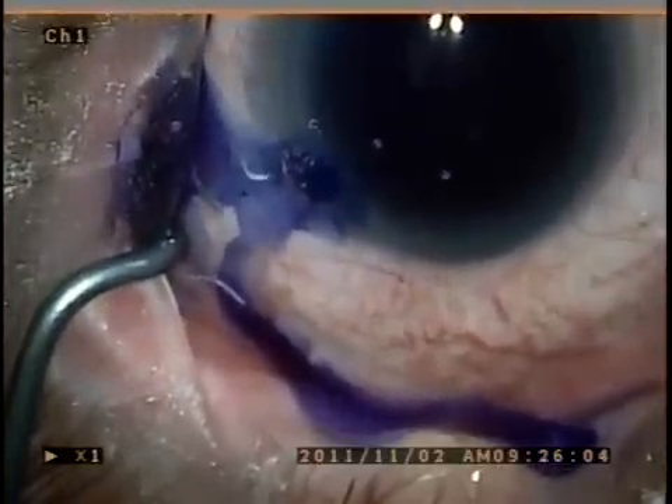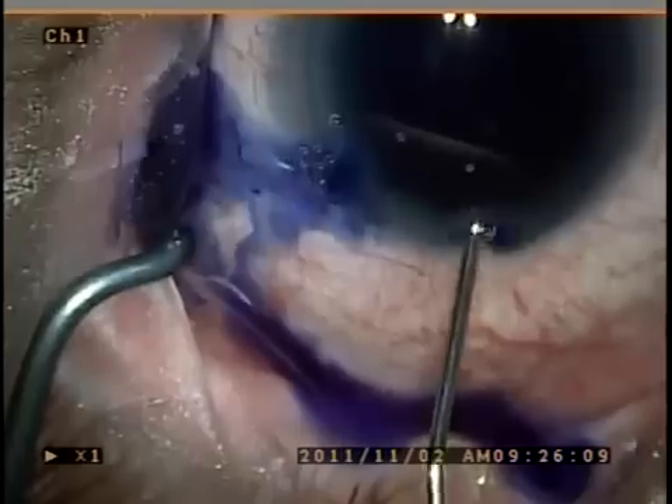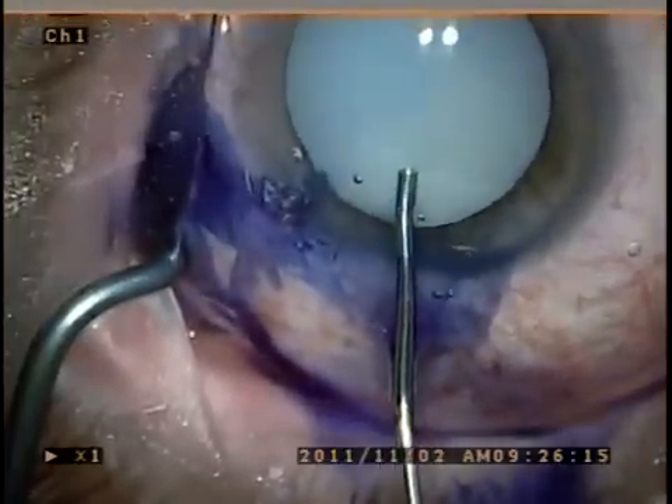Here you can see we're using Trypan Blue in order to stain the capsule and aid in visualization, after which it is evacuated with viscoelastic.